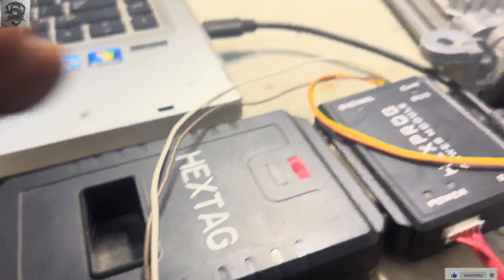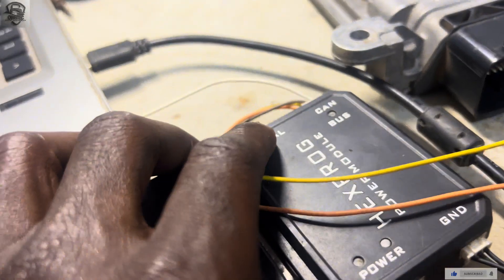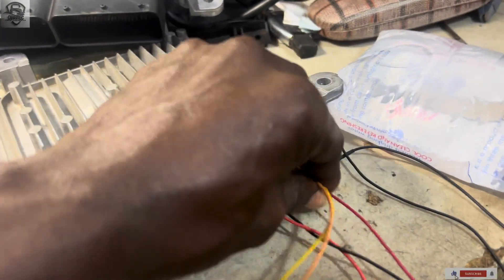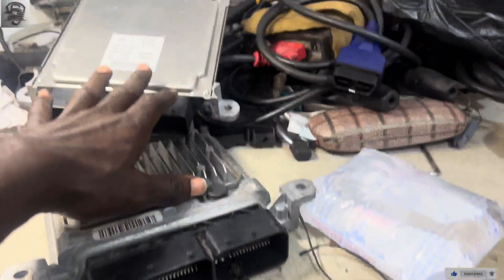Afterwards, there is no need to take the power off. We will disconnect our power model, then take our pins out. Now I'm going to connect to the new ECU.